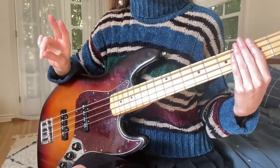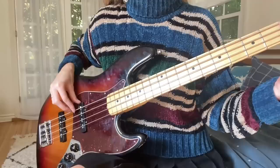So when we're ascending the scale, we're going to be practicing our alternate finger picking. I like to start with my index finger, so that's what this will look like: index, middle, index, middle, index.